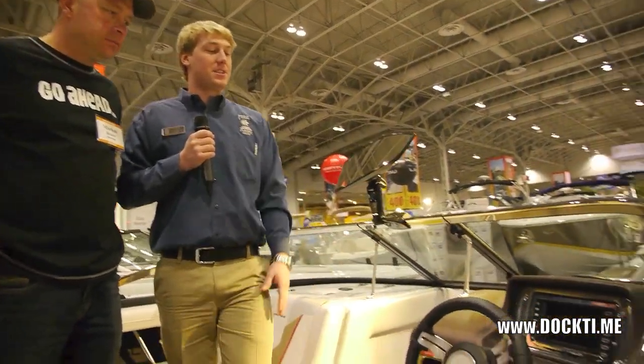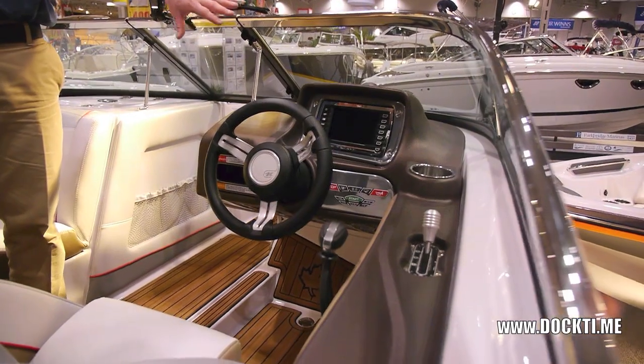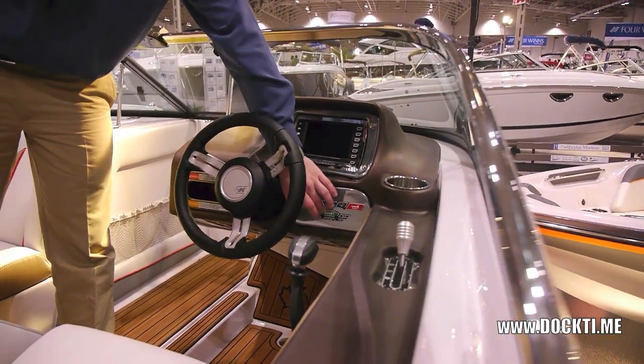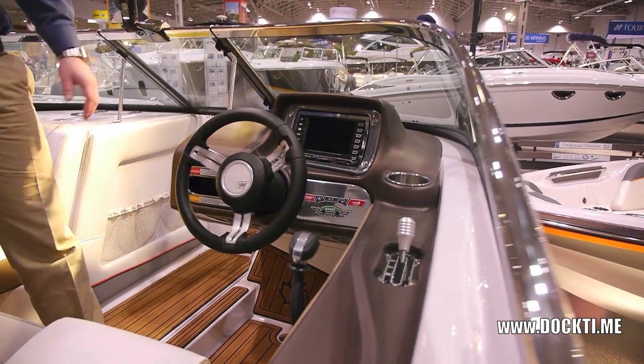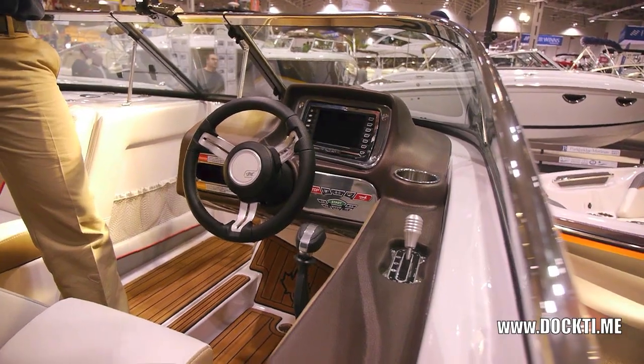This one's got the team edition, so it's upgraded to the link system here. Everything is controlled through that screen. Other than starting your boat — you punch in your numbers, press start — everything else is on the screen there. So that's going to be your gauges, your ballast tanks, your music, all the bells and whistles, all right there.